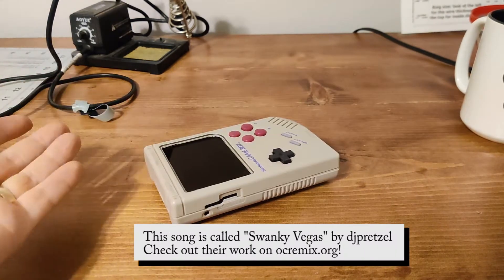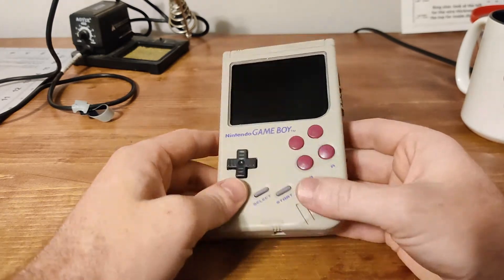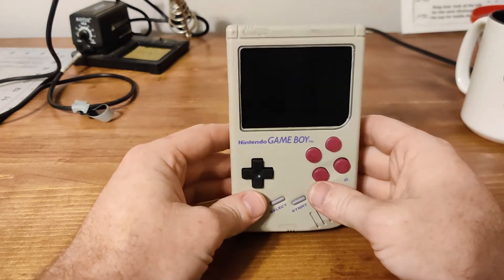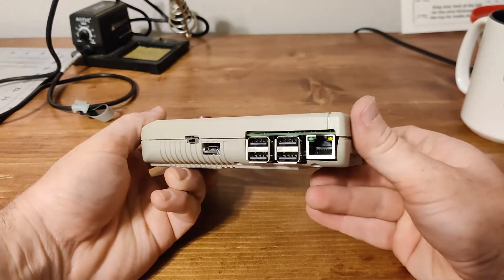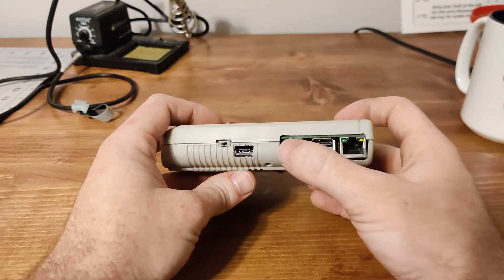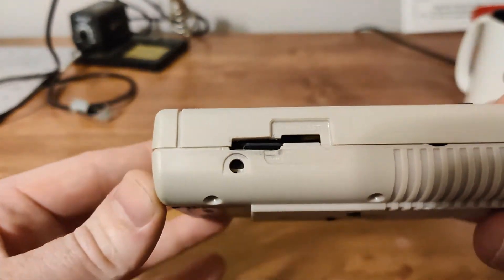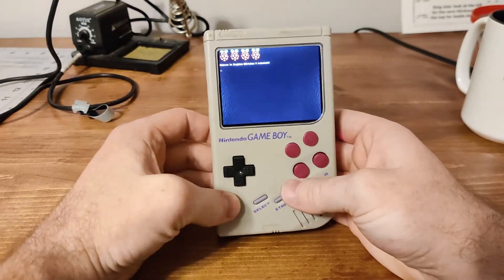This is a Raspberry Pi running RetroPie — a totally self-contained Game Boy essentially that can play multiple different emulators and games. This one is rather unique because it uses a full Raspberry Pi 3B+ that hasn't had any alterations to it. It has all four USB ports available, Ethernet, HDMI, and the SD card is somewhat accessible.